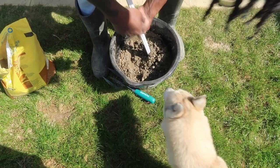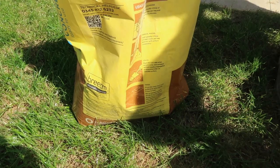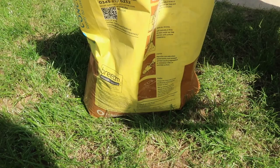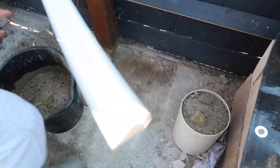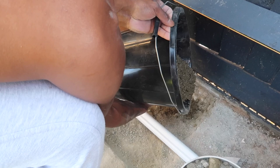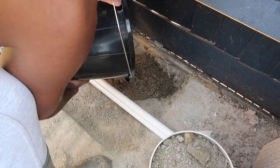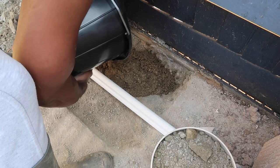We're figuring out the concrete consistency — the instructions say two liters of clean water per bag. We're just going to pour it in the hole. Someone might watch this video and think, 'what are you doing?' — a construction professional would probably say that's not the right way to do it. But this is DIYing!